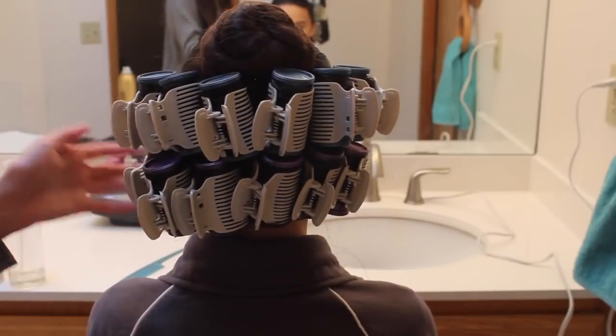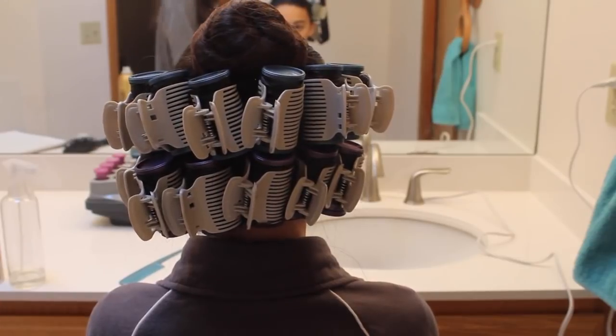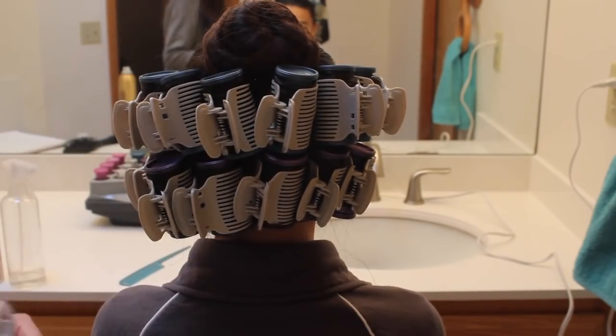Now I have rolled up all the hair, and this is actually pretty time consuming — it took me about an hour to do. Now I'm just going to take the bonnet and put it over the curlers so that the rollers are protected and secure.